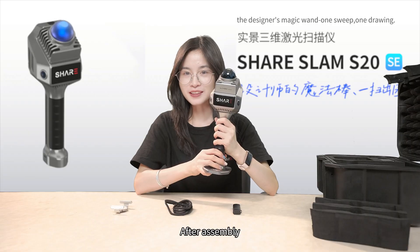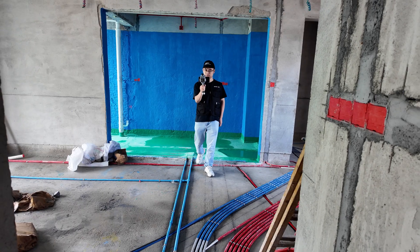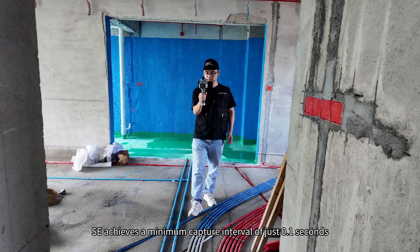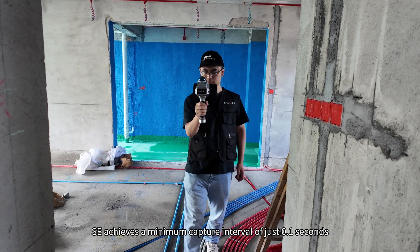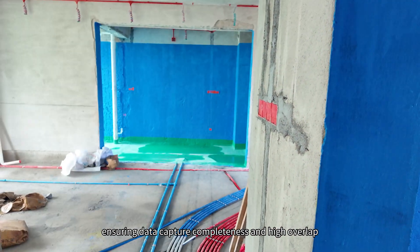After assembly, let's dive deeper into the performance details of SE. SE achieves a minimum capture interval of just 0.1 seconds, ensuring data capture completeness and high overlap.